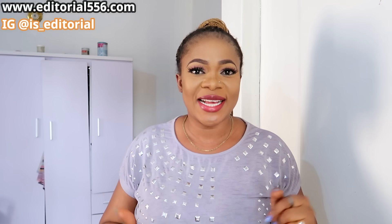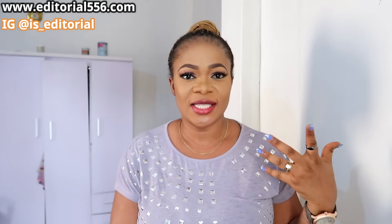Hey guys, what's up? It's your girl here again. How are you guys doing? If you have not seen my beautiful face before, that means you are a newbie — you're welcome, grab the front row and sit down. How are you guys doing and how is your day today?